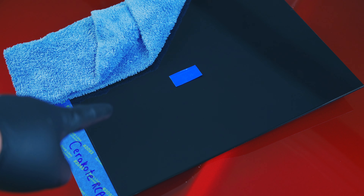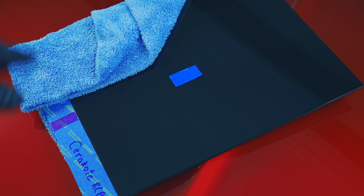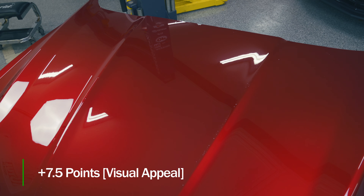Here's our black panel. The Cerakote is on the right side, and there's a different product on the left that I have covered up — you'll see that in a future video. I think it's a little more striking on the red. I'm going to go with a 5 for the Cerakote on the black. Sometimes products are really hard to see on the red and then just pop on the black, and vice versa. So overall, I think we'll average this to a 7.5.